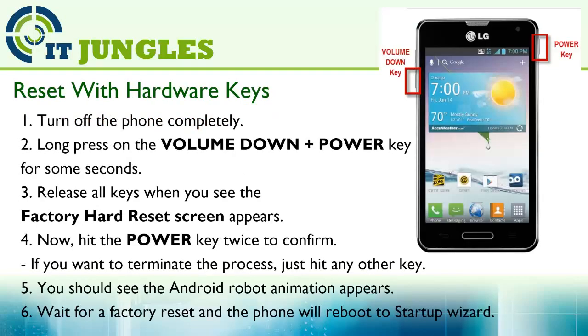If the phone is frozen and not responding, you can try the hardware keys. First you need to turn off the phone completely. Long press on the volume down plus the power key for some seconds, then release all keys when you see the factory hard reset screen appears. Now hit on the power key twice to confirm. If you want to terminate the process, just hit on any key at any time.